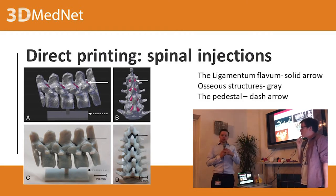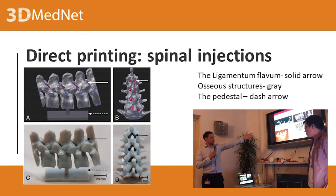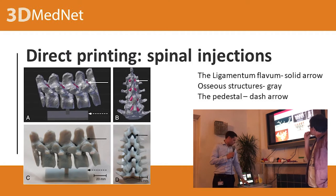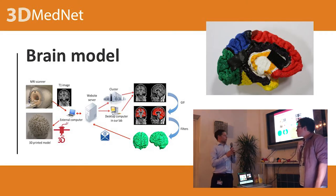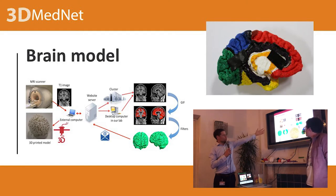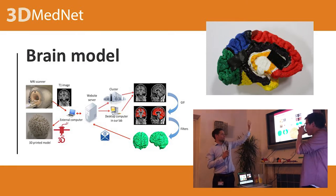Direct printing: 3D printing for developing medical models isn't great for everything — it's great for bones, partially. For example, we've done two-material printing and created a spinal cord. And I've been developing a particular pipeline for 3D printing brains. On the left you have an MRI scanner getting T1 images, then a computer to process and segment it. I work with a clever software colleague who does automated processing on a cluster desktop — I don't know exactly what he does, but it all runs automatically and gives you the images.